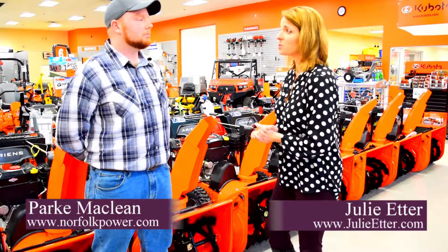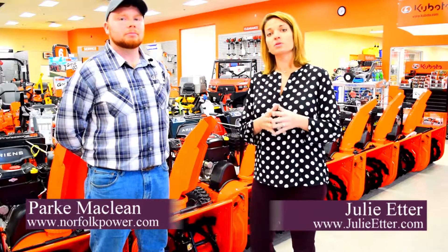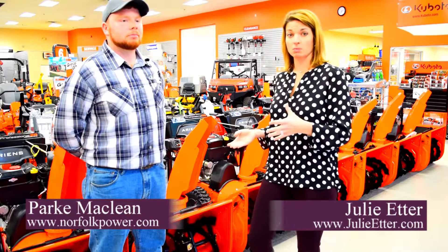Hey guys, it's Julie. I'm here with Park McLean from Norfolk Power Equipment. It's the season — snow is falling, and before it's too late, we need to take a look at snow blowers.